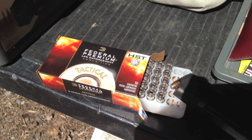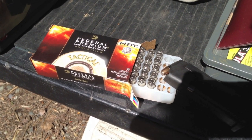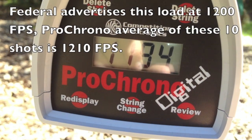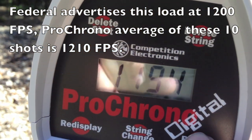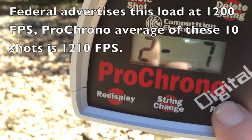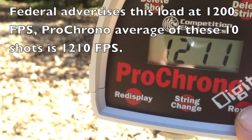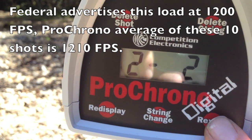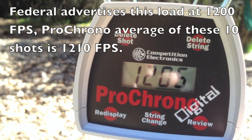Next I loaded up some Federal HST 124-grain +P, rated velocity of 1,200 feet per second. Here are the results: last shot was 1,194; Shot 9 was 1,224; Shot 8 was 1,215; Shot 7 was 1,204; then readings of 1,212, 1,212, 1,212, 1,211, 1,213 — Shot 2 was 1,228, Shot 1 was 1,197, and the first shot was 1,206. The average comes in just over 1,200 feet per second, right on the advertised velocity.